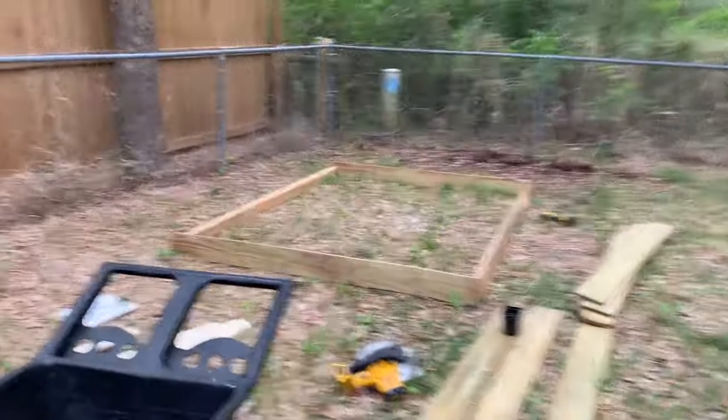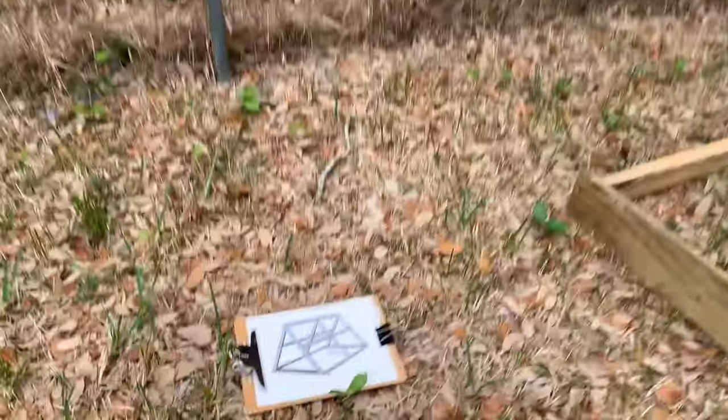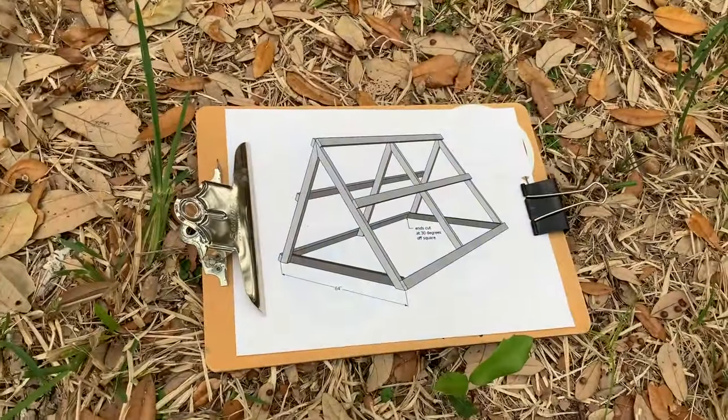We got a chicken coop started! This is one of our chicken coop projects. There are our floor plans. Looks like we need to put the A-frame on there now.